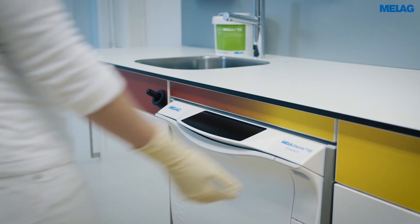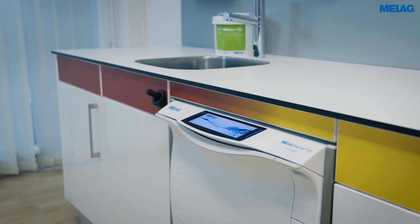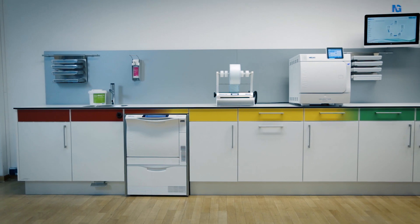To recommission the device after a long pause, you only have to start the air removal program and the usual disinfection program with an unloaded base basket.